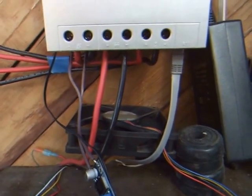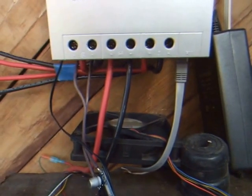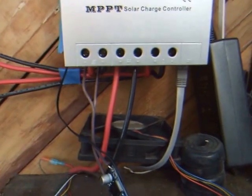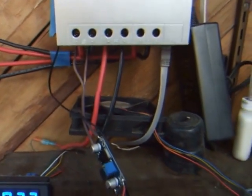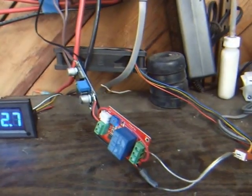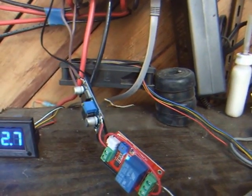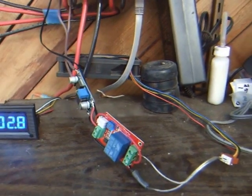I've been running this on another controller for a month or two and it seems to work fine. It shuts off at night when the sun goes down, and then it turns on in the morning. That should keep the charge controller a lot cooler. Thanks for watching.